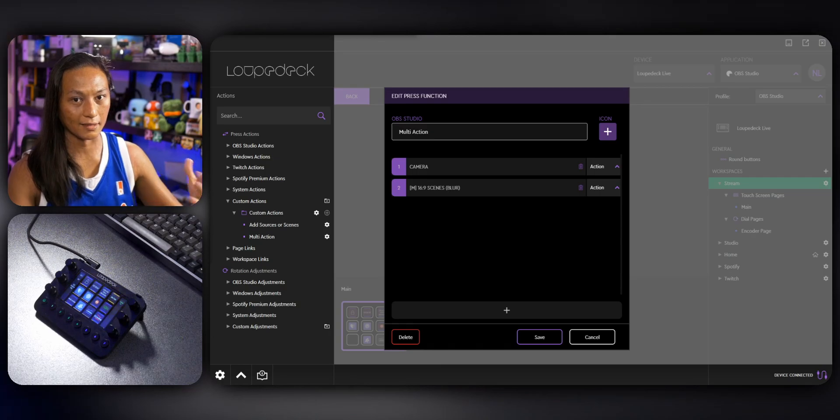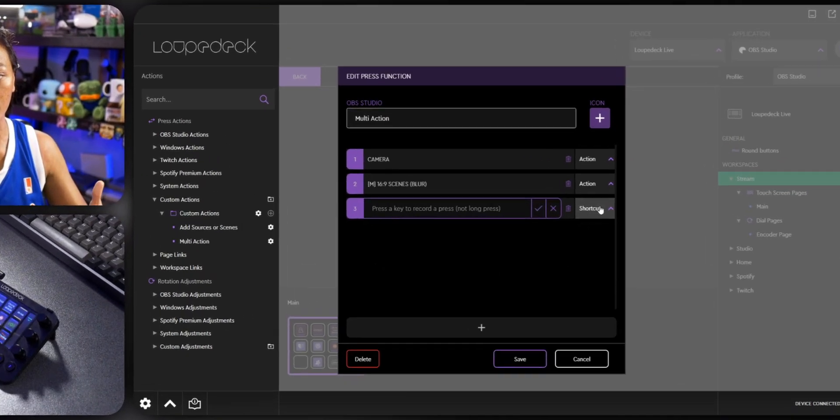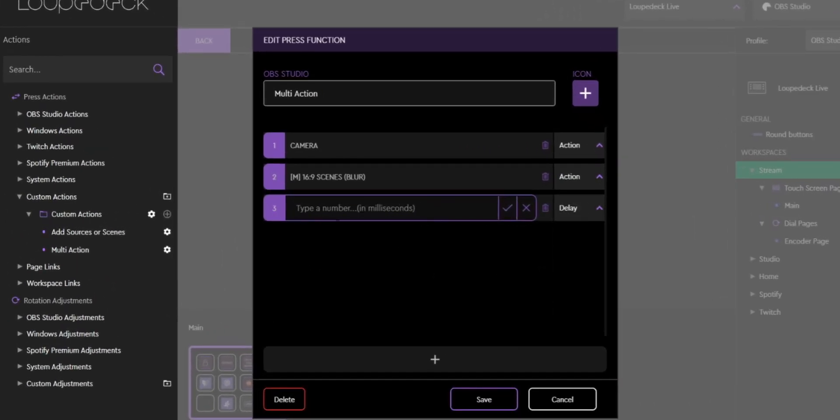This is why in my instant replay video I didn't recommend a Stream Deck — you just had that delay and it was impossible to get rid of — but you don't have that at all in the Loupedeck. If you did want to add a delay for whatever reason, there is an option: you go in, add a delay, type in whatever you want like 500 milliseconds, press the plus sign, and you can add a delay if you want. So you do have that option still.